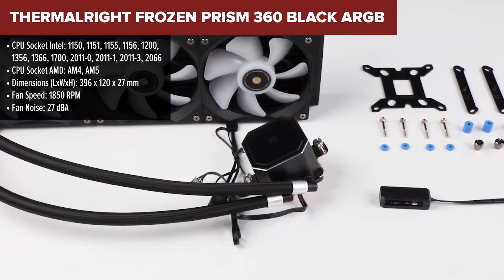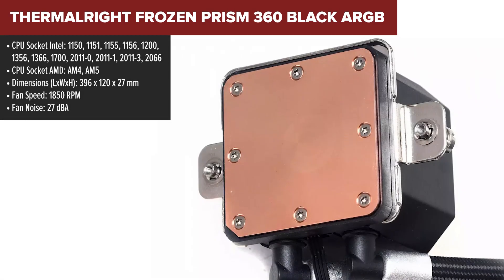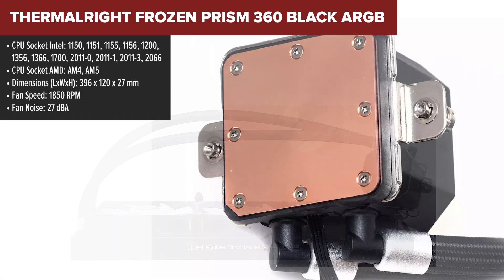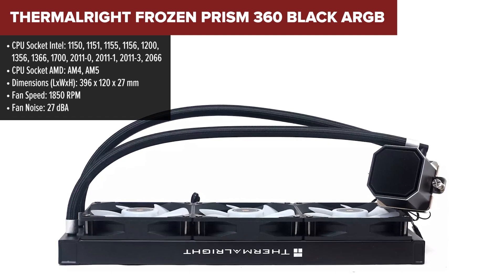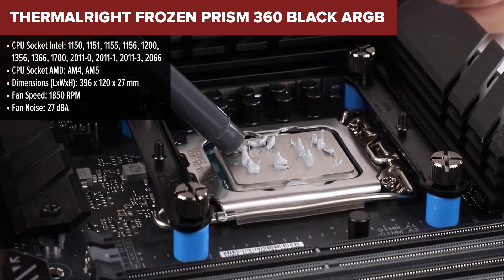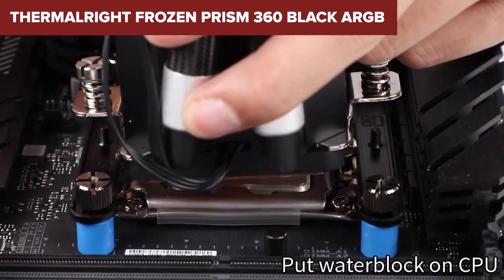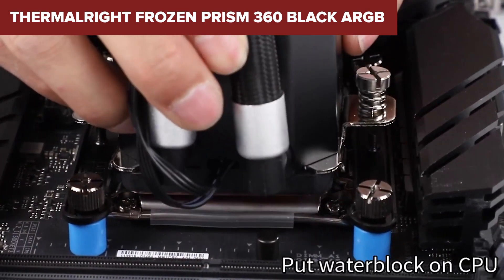The Thermal-Rite Frozen Prism is a high-performance liquid CPU cooler designed to keep your system running smoothly, even during intense workloads. It features a sleek octagonal pump with a magnetic removable top cover, enhanced by a 5V ARGB lighting effect for added visual appeal. The all-aluminum alloy construction ensures durability, while the dual PWM fans and intelligent temperature control optimize cooling efficiency.